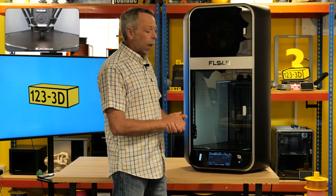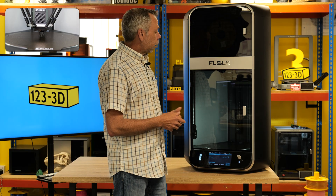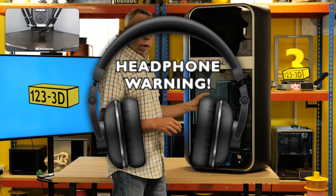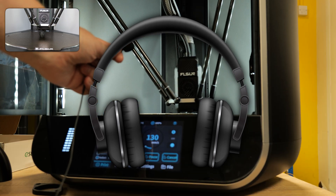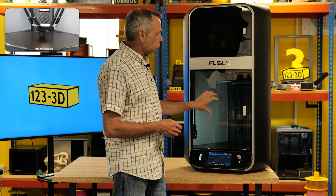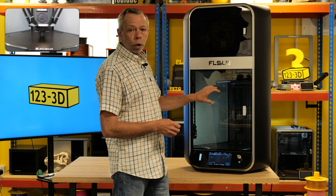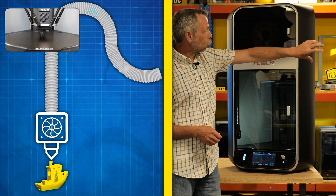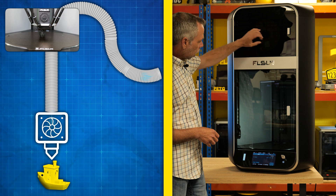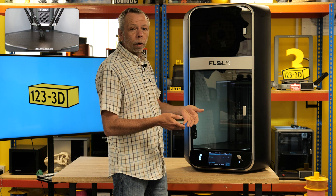A couple of reasons why I say that. One: the size — this thing is a monster in terms of size. The other thing: due to the cooling nature of the machine, it is exceptionally loud. This machine works on a CPAP-type cooling system — there's a fan mounted in the side of the machine that draws air in from outside the cabinet and blows it at high speed down a tube to the extruder, which cools the part very, very efficiently.